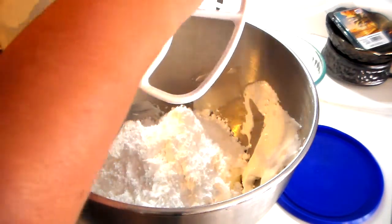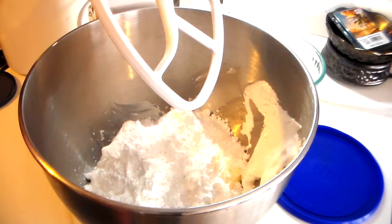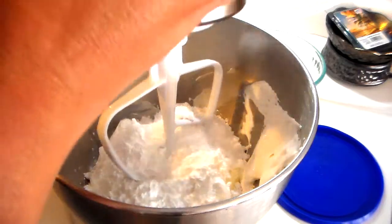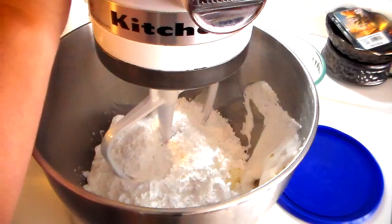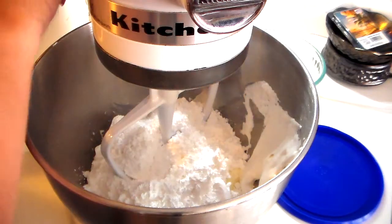I'm going to add my flat beater paddle to my KitchenAid, or you can just use a regular mixer. If your cream cheese is soft enough and you're willing to put in the effort, you don't even need a mixer — you can actually just use a wooden spoon. Just make sure that you get your ingredients well incorporated together. I'm going to turn this on and allow it to whip together to make a dip.